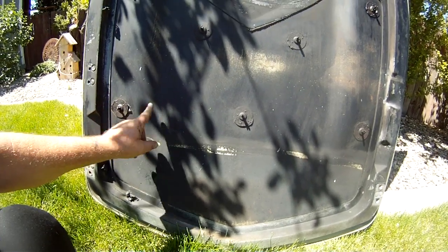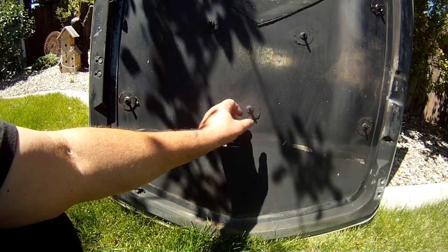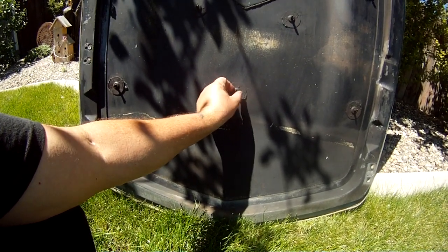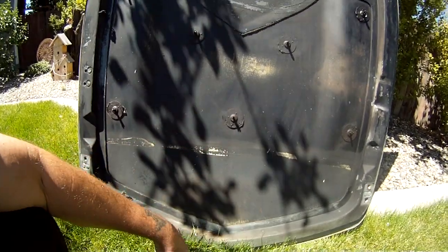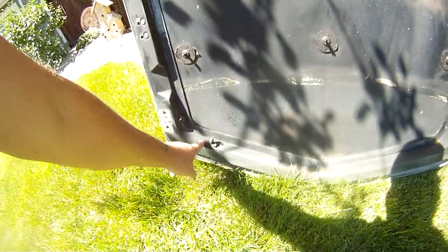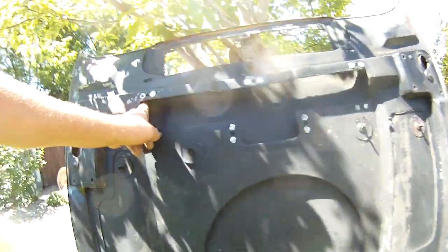You push your tool over it and then clip on a clip that clips it in place. This is where the wire for the vent goes, and then it sits in here.